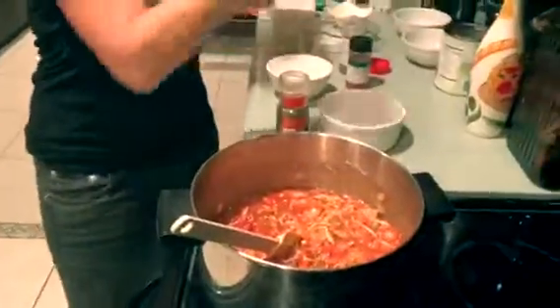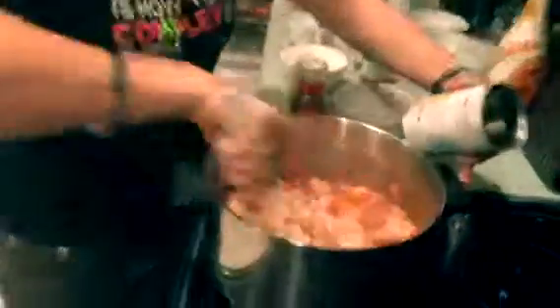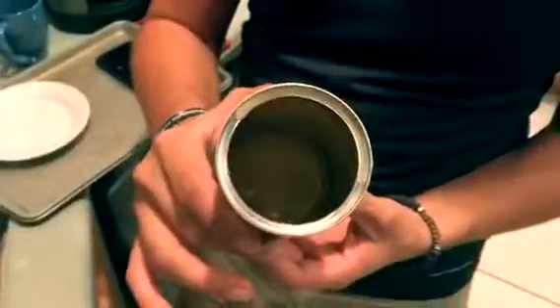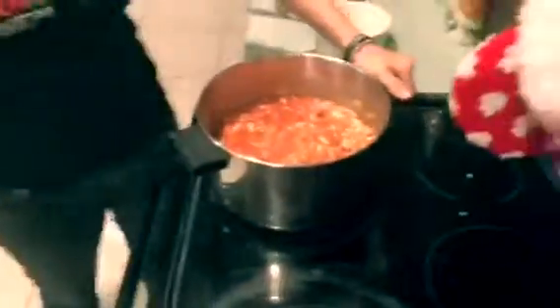Our last ingredient we're going to add is some cannellini beans. You could really use any bean you like in this recipe — we just chose cannellini beans. Same trick goes with the beans: you're going to have a little bit of extra juice and flavor on the inside, so add a little bit of water and stir it up to pull it all off the sides.